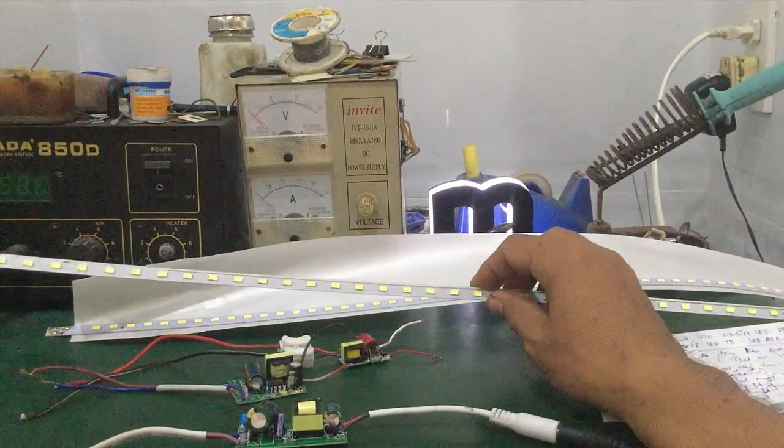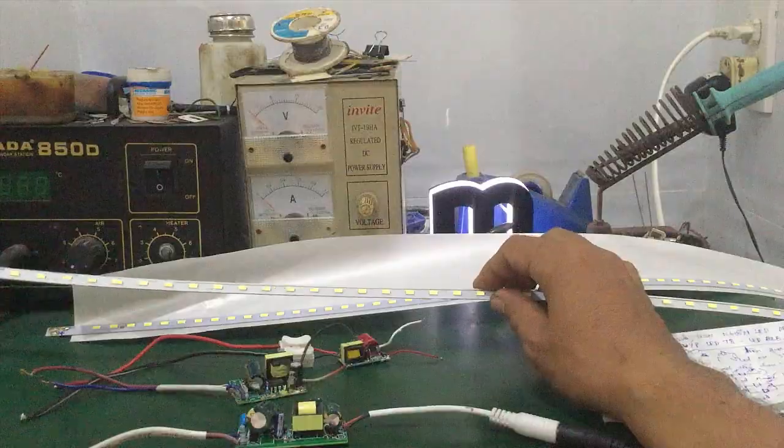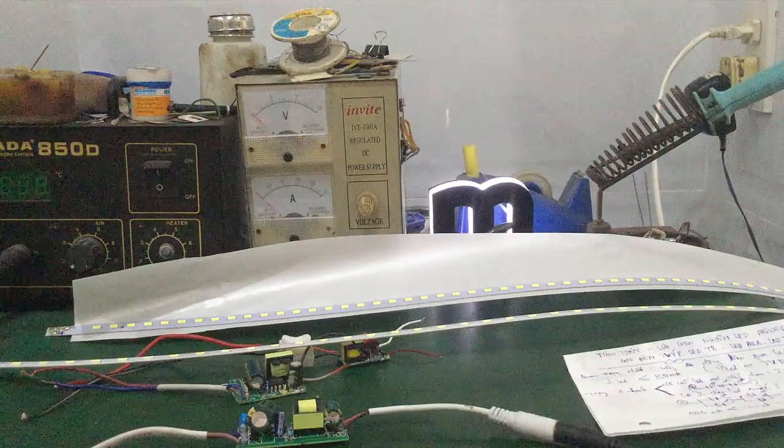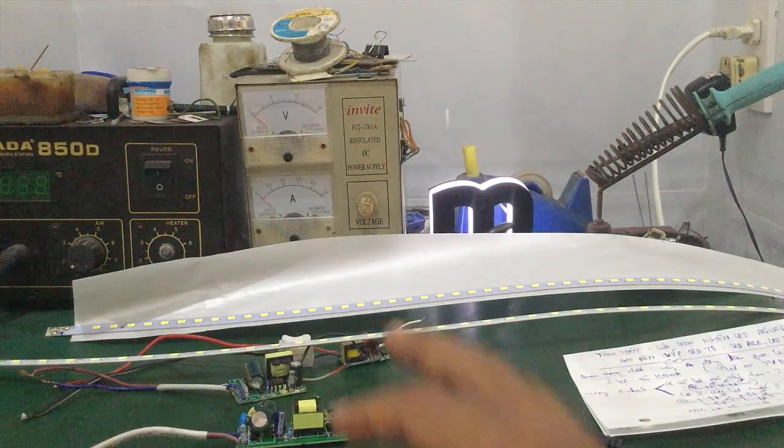You want to select the power supply so that all the LED chips light up brightly and more durably. In this video, I will explain how to choose and calculate the LED driver appropriately for each LED strip.